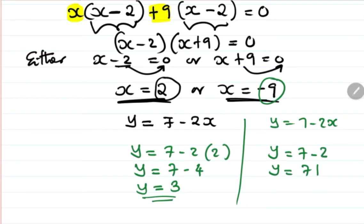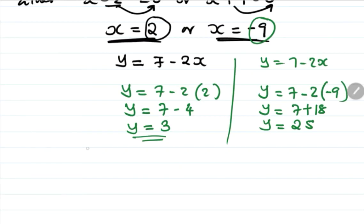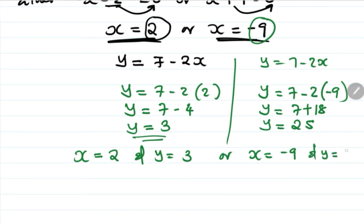When x equals negative 9: y equals 7 minus 2 times negative 9, which is 7 plus 18, so y equals 25. Therefore the answers are: x equals 2 and y equals 3, or x equals negative 9 and y equals 25.